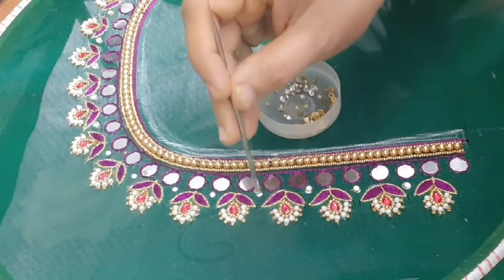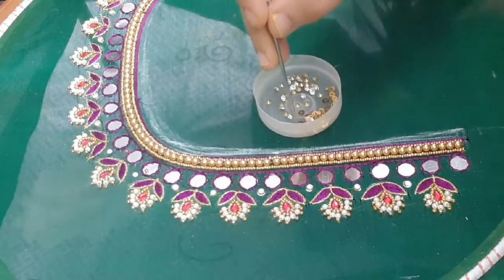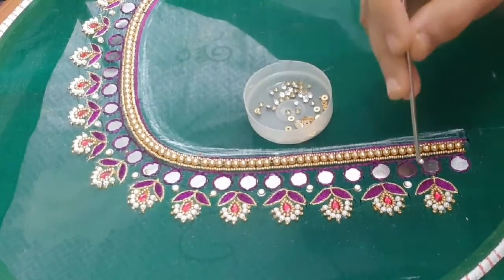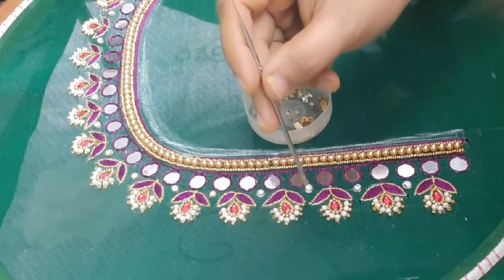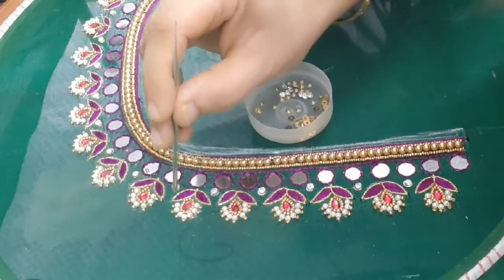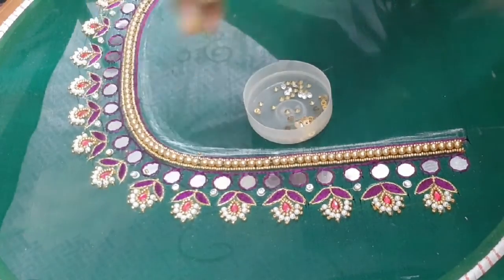We will also add white stones to the center. I am going to put the rolls together. The next part is the choice. I am going to put white stones in the center.